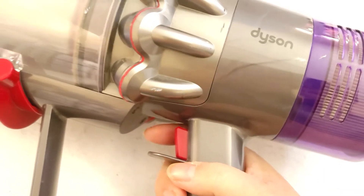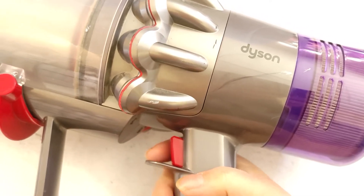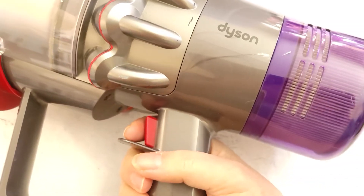Sometimes when I pull it off the docking unit it'll turn on by itself and it won't shut off. I'll literally have to tap the canister like this in order for it to shut off — I'll show you what I mean.